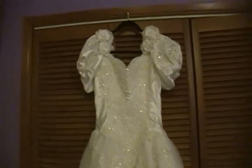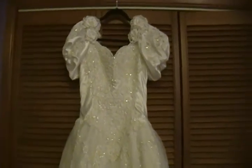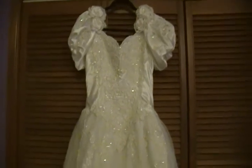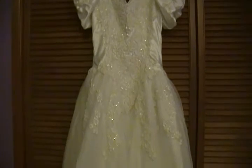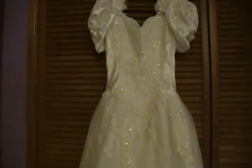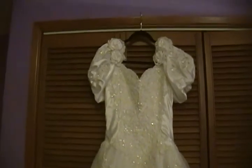Bear with me — the lighting in my room is not conducive to showing gowns, unfortunately. I'd like to wait until tomorrow and do it in daylight, but it's probably going to be gloomy and overcast so that won't help either. So what I'm going to do is show you these dresses hanging up.